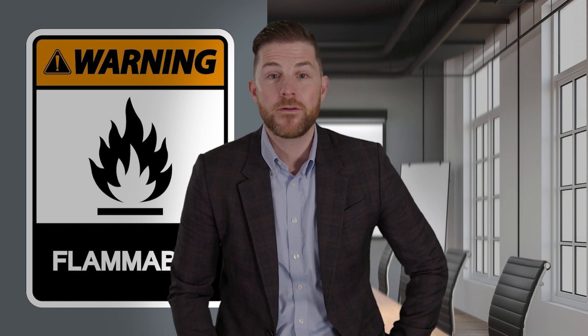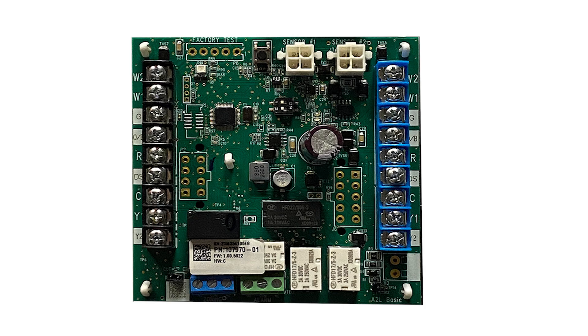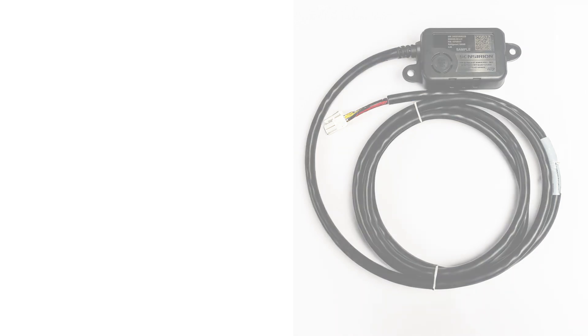The main components of the Refrigerant Detection System include the blower control board, which comes in two variations: a communicating blower control board to support your Lennox communicating systems, and the non-communicating blower control board to support your non-communicating system needs. Next is the sensor that connects to the control board and is placed inside the coil. And finally, the line set sleeve. These main components will be available to meet your individual needs, but we'll also have kits that bring these components together based on the piece of equipment you're installing.